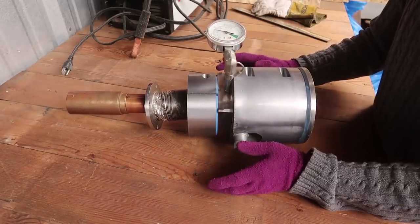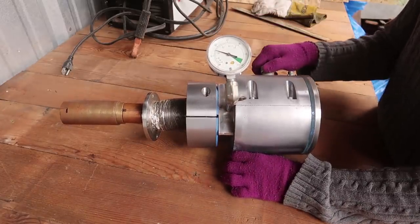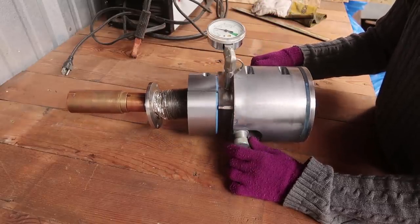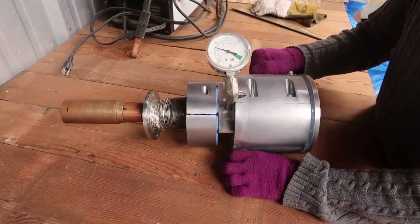It was actually sold as a movie prop. It was worth getting for only about one-fifth the price because then I have a chance to take one apart, and it might even work.